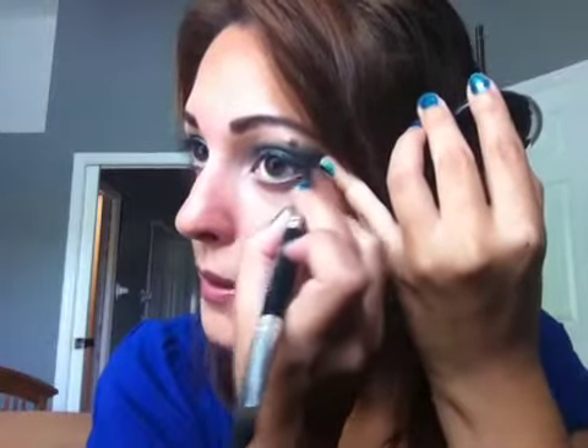I forgot to show you how to line my eyes, so I need to show you that right now. I use this Lancome Black Shimmer and a slanted brush, and then I'm just going to pull underneath.